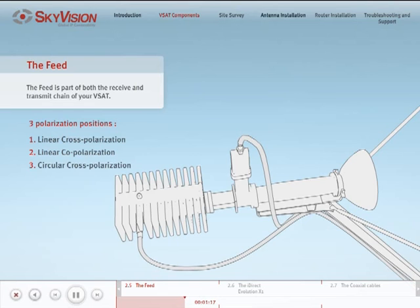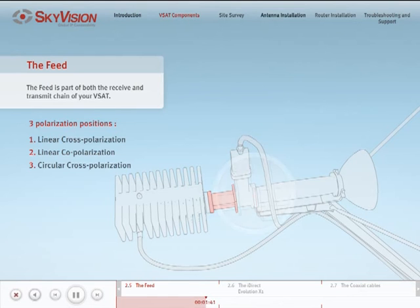Circular cross-polarization: in order to transmit and receive in opposite circular polarities, you will need to add the circular tube between the feed horn and the OMT. Assemble the feed so that the receive part of the OMT, which the LNB is attached to, is perpendicular to the ground and the wide face of the waveguide is parallel to the ground. Make sure that the receive part of the OMT is aligned to the desired reception polarity, either LHCP or RHCP, which is on the mouth of the circular tube.